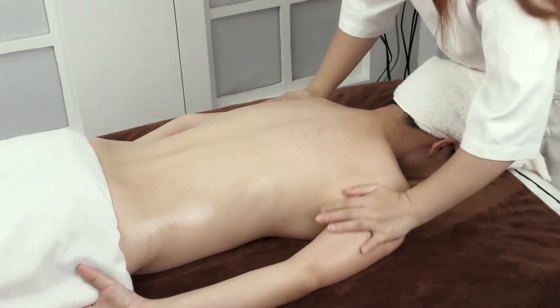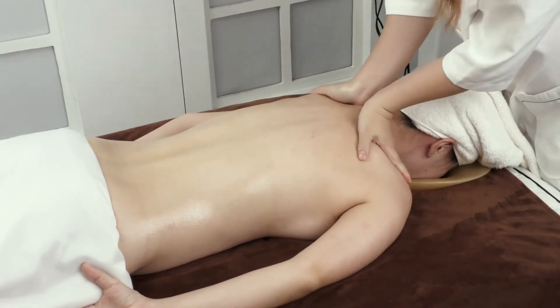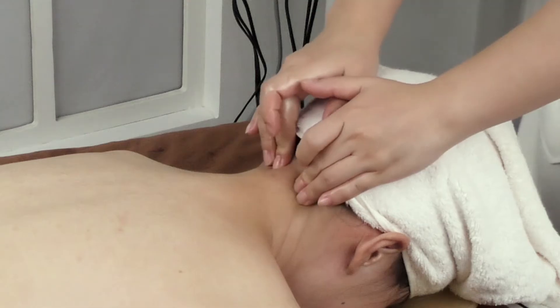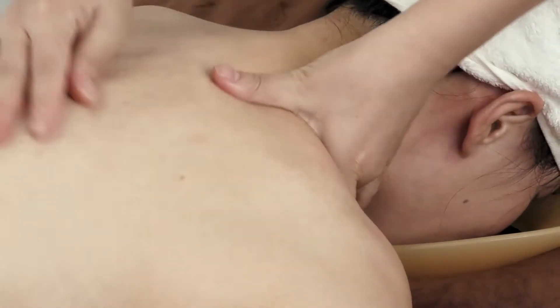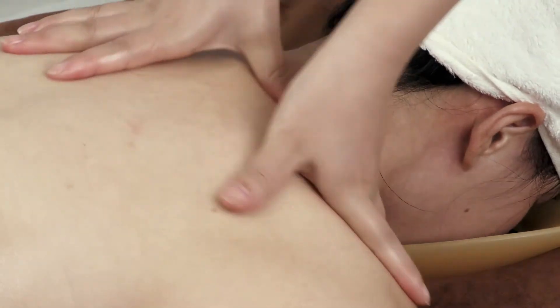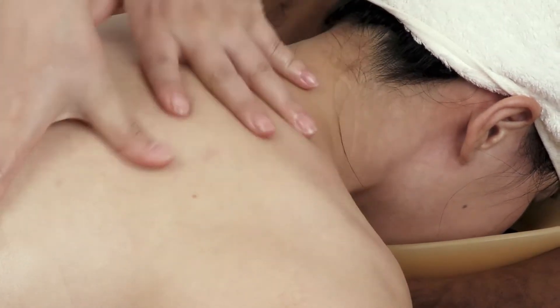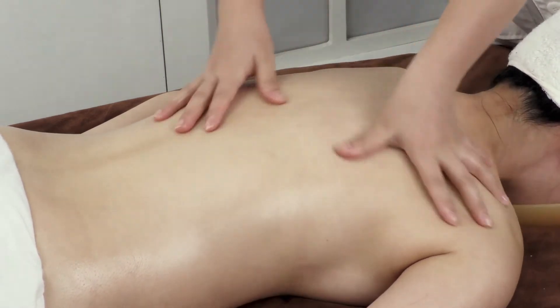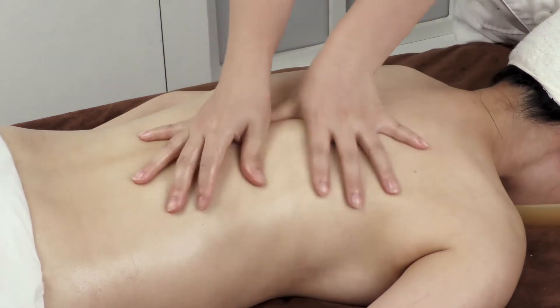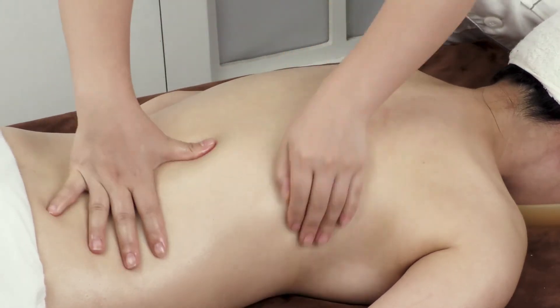Apply oil on the back and press GB20 and DU16 3 times. Starting from the hairline, stroke Da Ban Jing with the thumb 3–5 times. Then move the thumb outwards from Meridian BL to the 8-crevice area and then to GB20 and DU16 3 times.